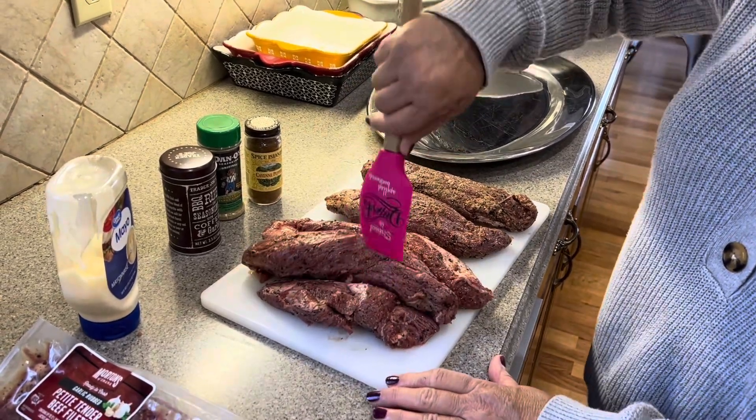And then I'm gonna turn them over and do the same thing on the other side. And now like Emeril would say, let's kick it up a notch. I'll only put that on the bigger ones here. What are you putting on it? Cayenne, hot cayenne.